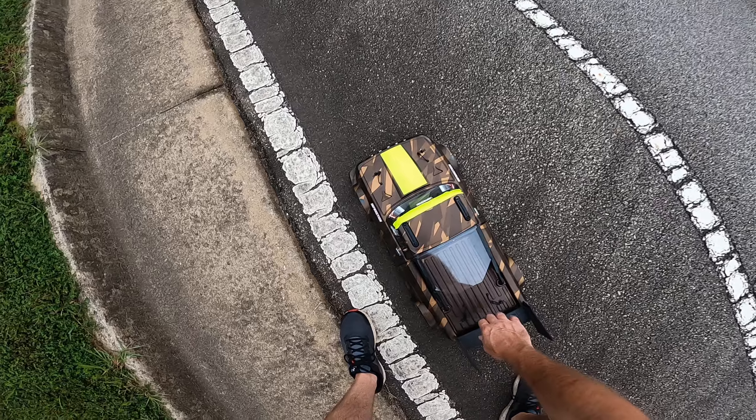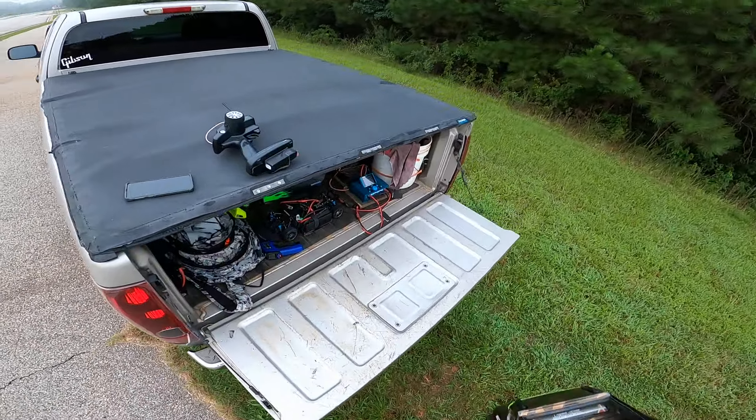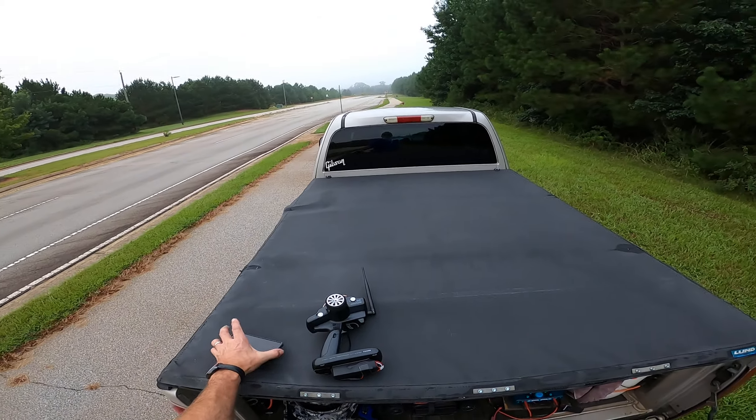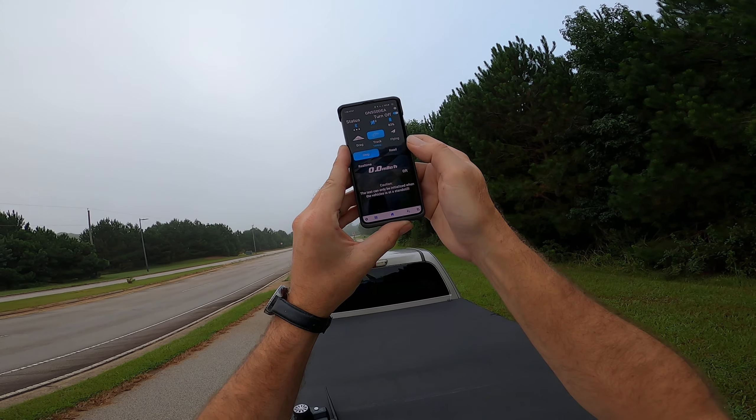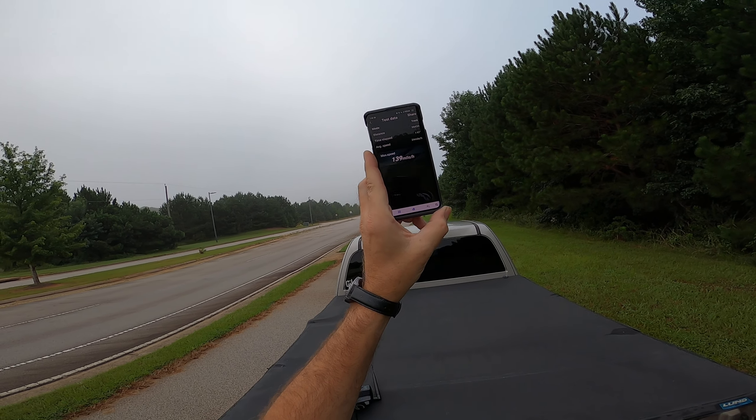That is definitely more stable, it was all over the place before. 139 — not bad.